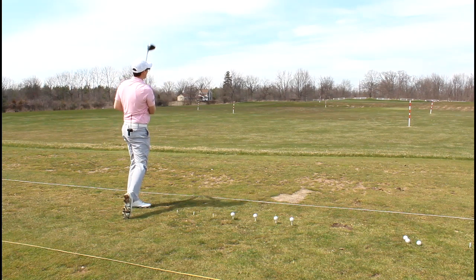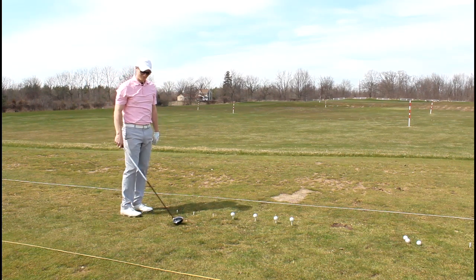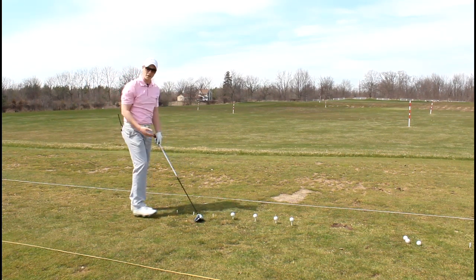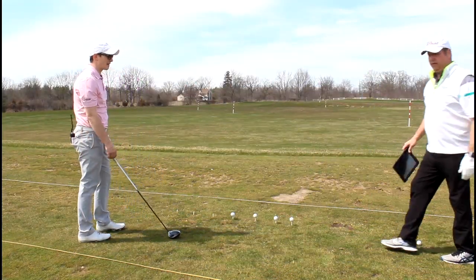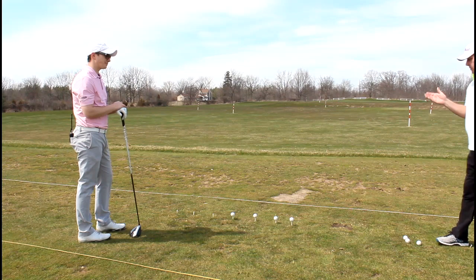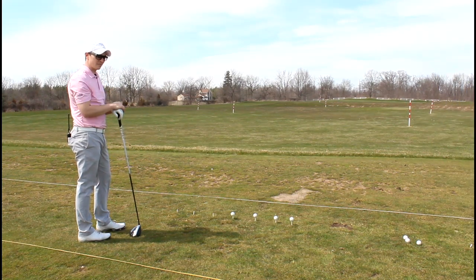That was real nice. What did you feel different on that one versus the first two? Not much — or at least not that I'm picking up. You're not able to differentiate what's causing the big draw. Let's get right into some instruction. I want to give you a couple of things I think will help. I'm going to show you what I saw in the video.